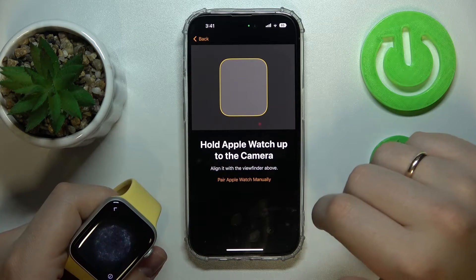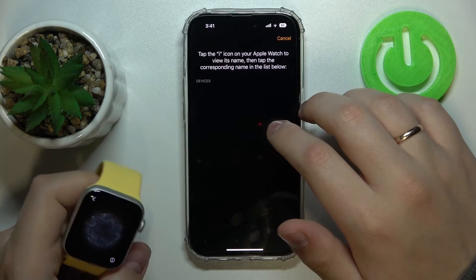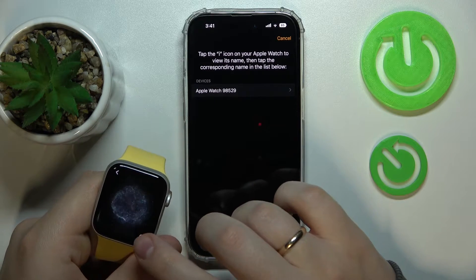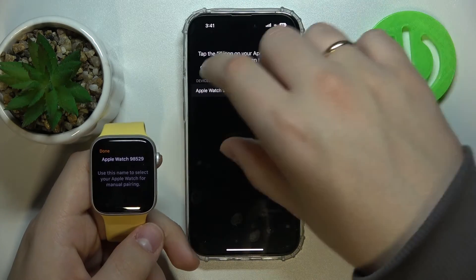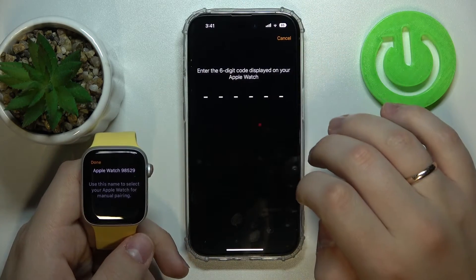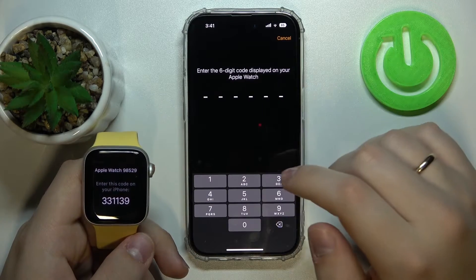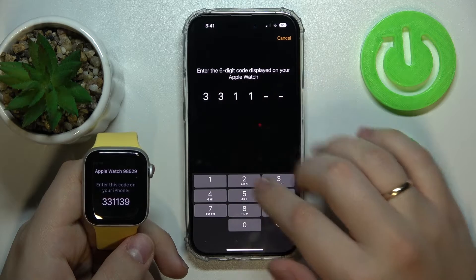Go for the Pair Apple Watch Manually option. Tap the eye icon to make sure the name corresponds — it does. Then enter the six-digit code displayed on your Apple Watch. In this case it's 3, 3, 1, 1, 3, 9.